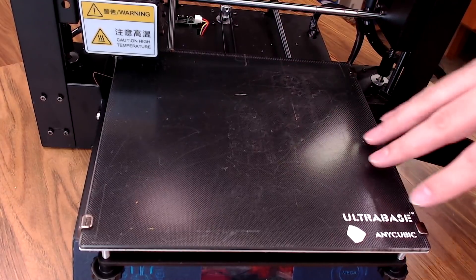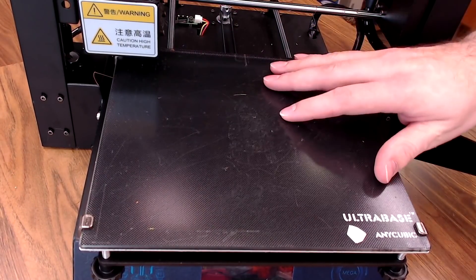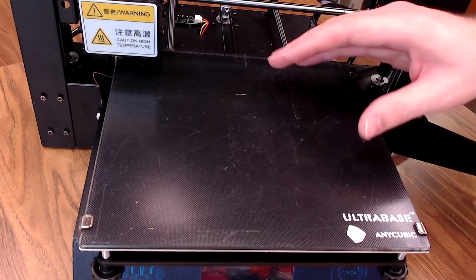The bed is kind of heavy, but with heat it does stick your print down amazingly well, and when it was brand new, when it cooled off, the parts would just pop right off.